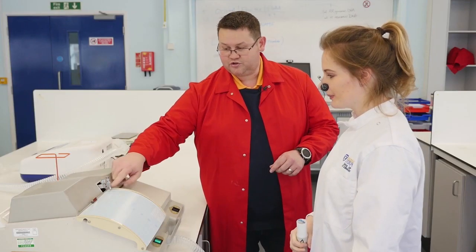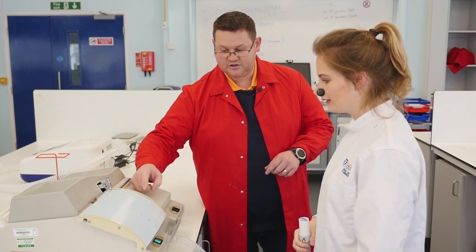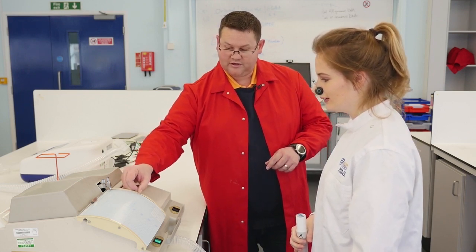Excellent, thank you very much. So you saw the pen come up on the chart recorder — you can see that it's made its indentation, and you've got a vital capacity of 3.85, just short of 3.9 litres.